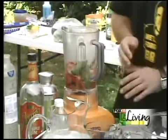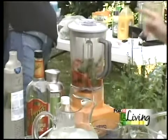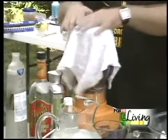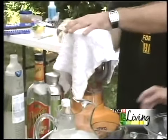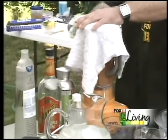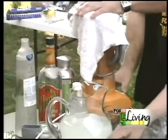And then we blend. Everyone knows this is very dangerous because we have really hot vegetables in here. You could risk an exploding blender, which we don't want to happen at your beach party. So start out slow. And then we get a bowl to pour it in.